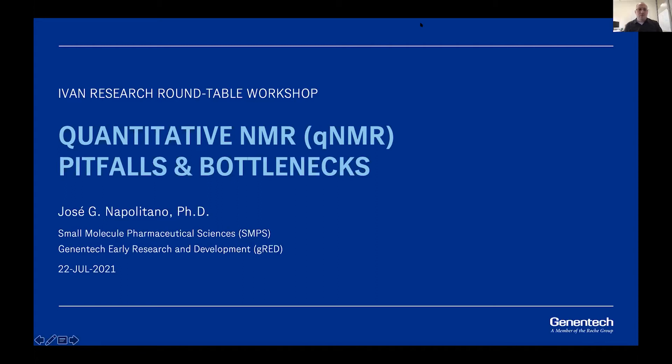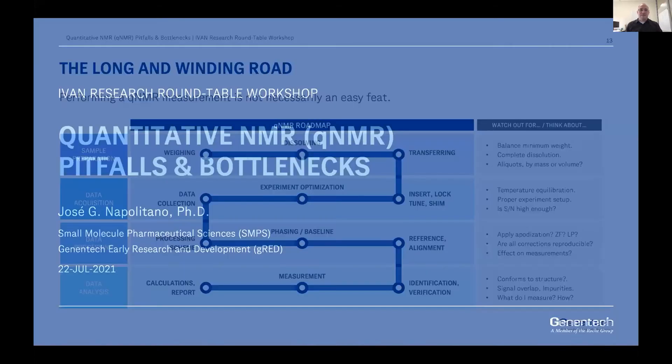There are a couple more questions in the chat that we will address during the Q&A. Let's move to the next topic. For the second part of the workshop, I was thinking a lot about the things that make qNMR difficult sometimes, which is why I decided to call this part 'pitfalls and bottlenecks' — things that you might find yourself struggling to deal with when doing qNMR.